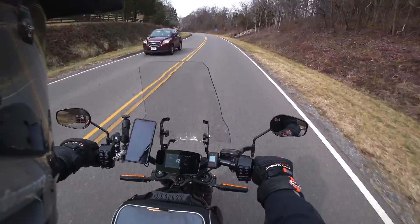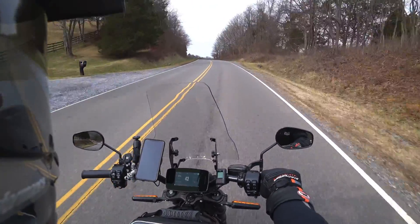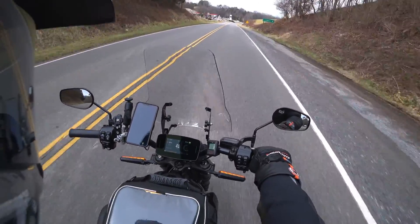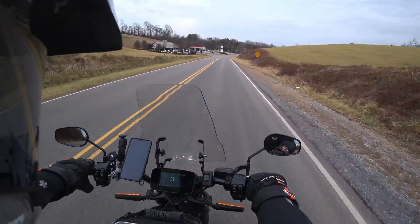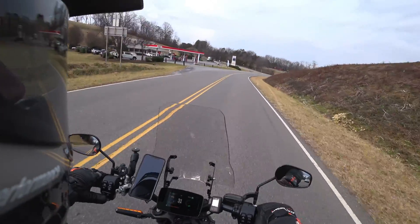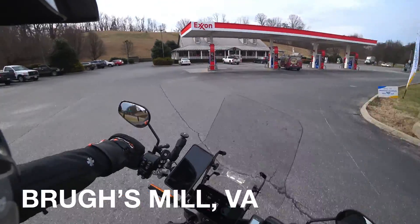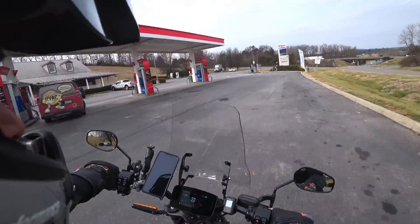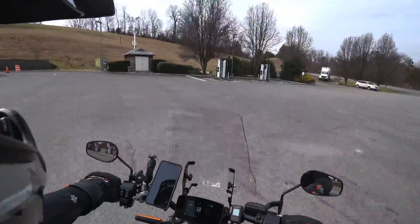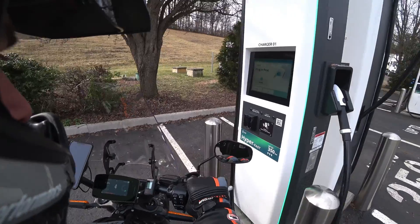The bike's been handling the ride really well despite it being winter here in Virginia. I'm going to stop real quick — I'm at 53% with 51.6 miles gone, so I'm going to charge real quick while I go to the bathroom. That should give me more than enough to get down to this dealership and then make it back home. Just trying to make wise use of time — I might even grab a coffee while I'm at it.